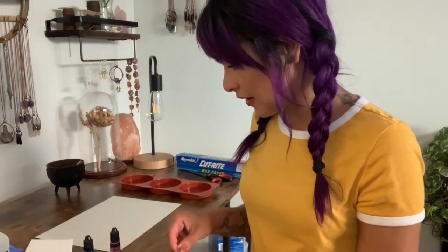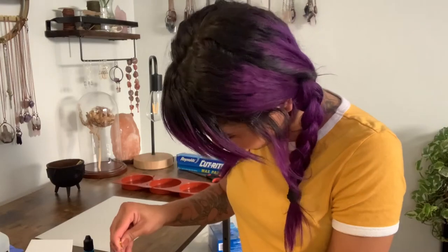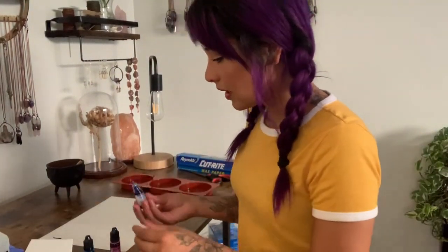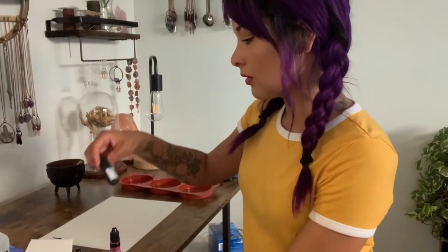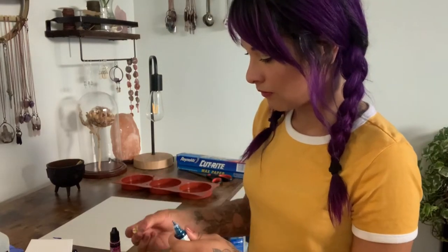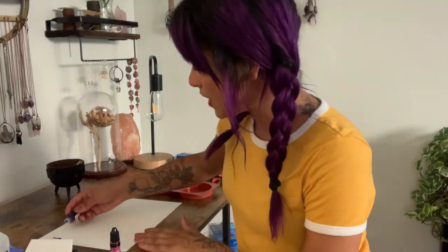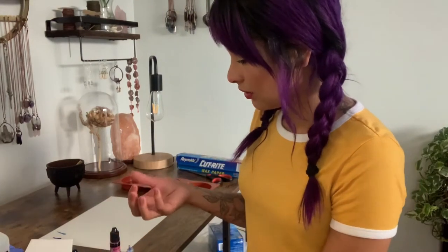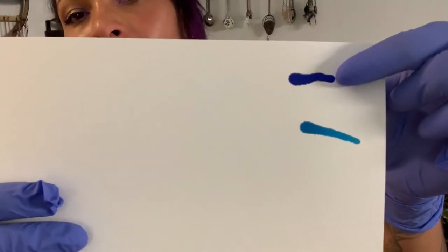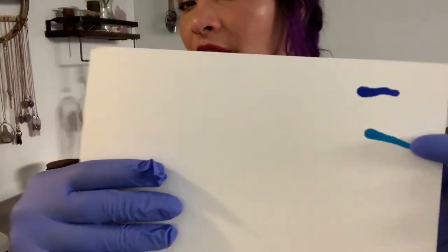So here is sapphire blue — it's pretty dark, almost like a navy. And then this is just the regular blue. I think I'm going to go with the regular blue; I prefer it.